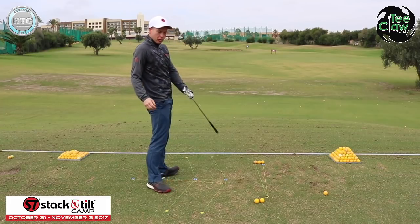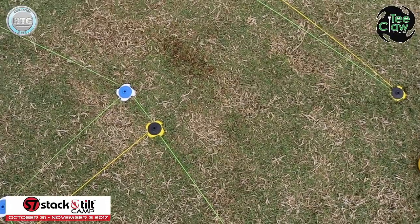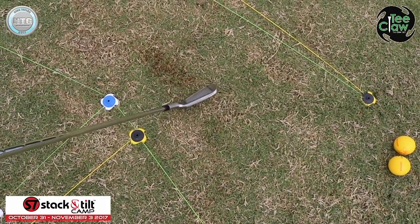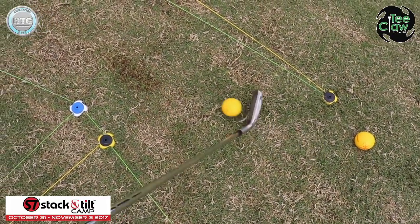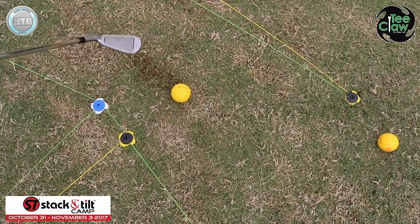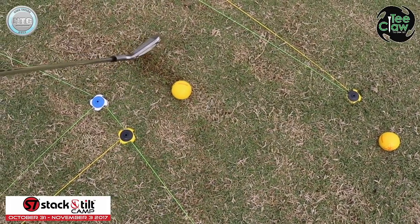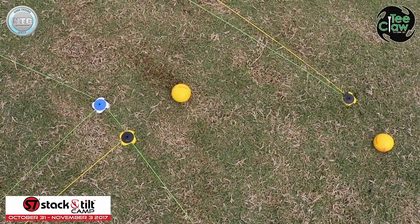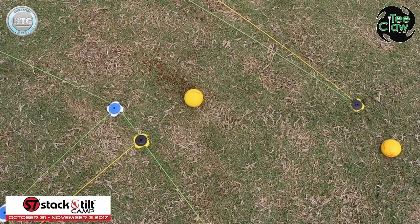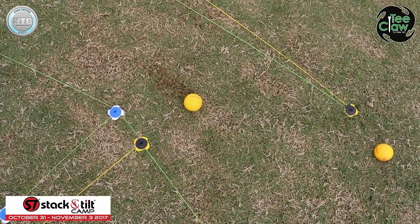Pretty good — nice little push draw there. Coming in with the camera to show you something. The ball was right there, and you can't really see any markings on the ground until about here. The low point is roughly on my swing centre, which shows the contact — I hit the ball first, then took the ground. Didn't take a big divot but hit the ground after the ball.